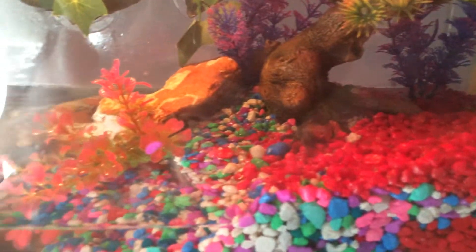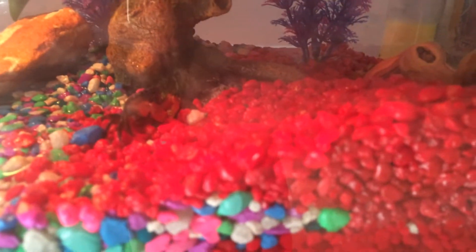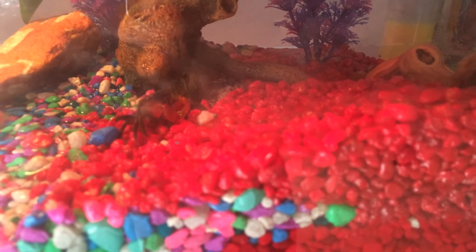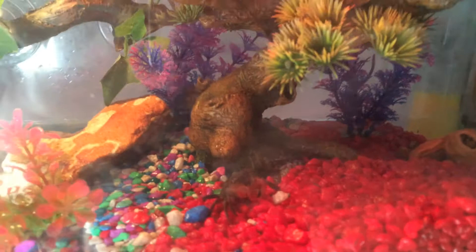As you can see, I've changed gravel colors quite a few times, but I think I found the color I love the best, which is this bright ruby red. And I'll probably be transitioning to that slowly over time.